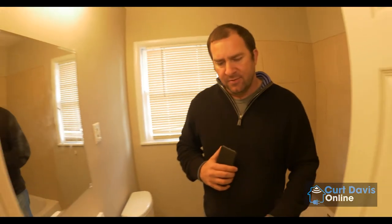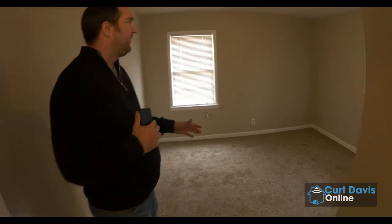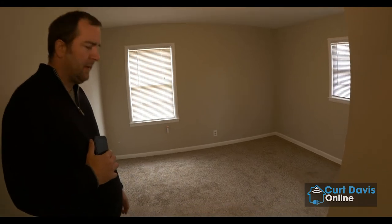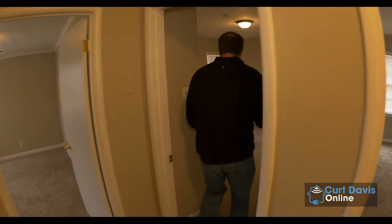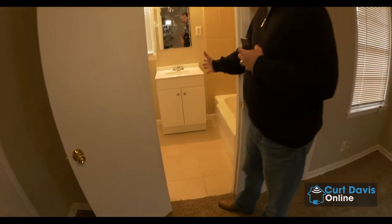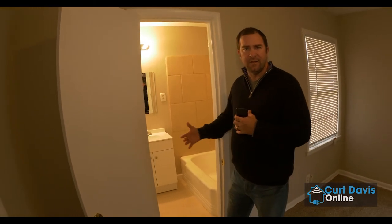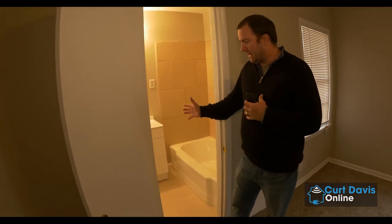Bedrooms are obviously not exciting, but this is just what a standard renovated bedroom looks like — new light fixture, our paint, carpet. This home is a three bedroom, two bathroom home. The master bedroom with the master suite — similar scenario in here. We did not do a brand new tub in this one because this tub was white, unlike the other bathroom which had a pink tub. Everything else is brand new in this bathroom.